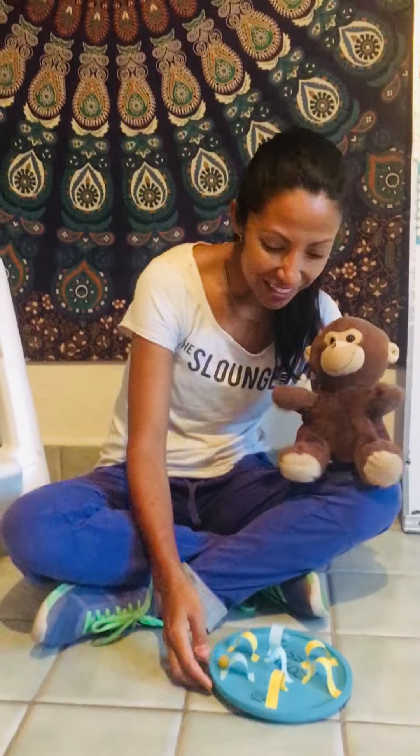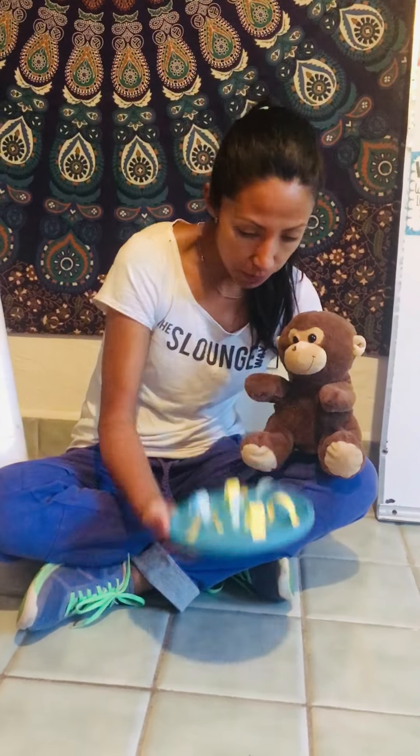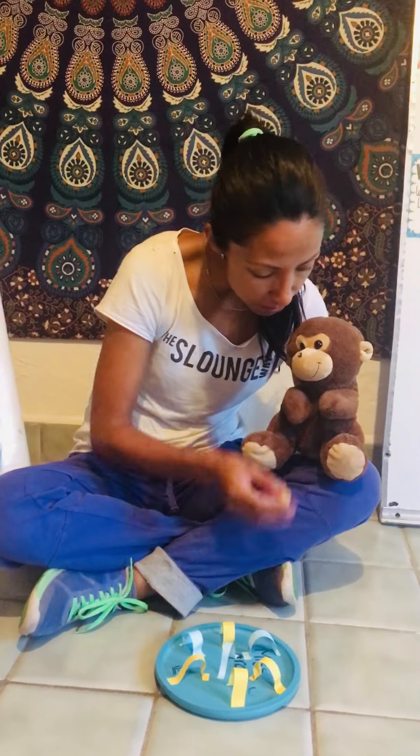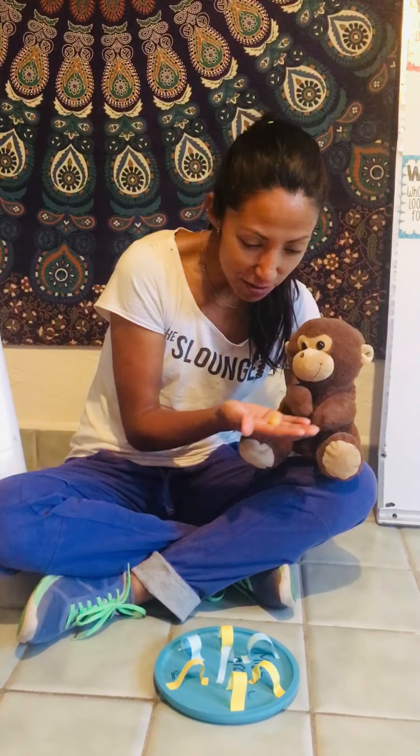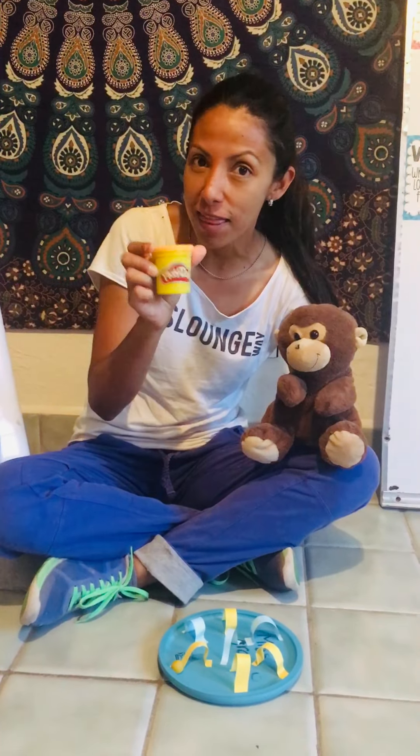Hello, good morning! I hope you're all well. Today we're going to make a maze — it's more of a challenge than a puzzle. We're going to need a plate and also a marble. We didn't have any marbles, so we made one with some play-doh. Try to use whatever you have at home.